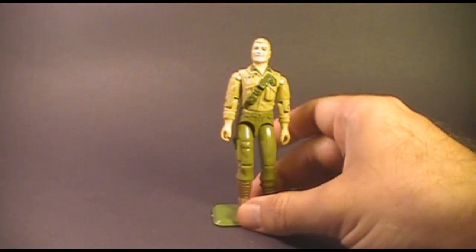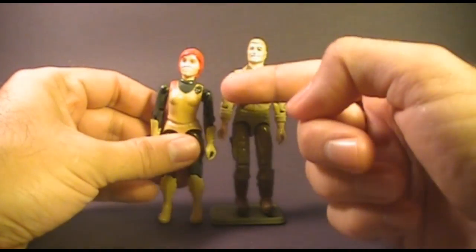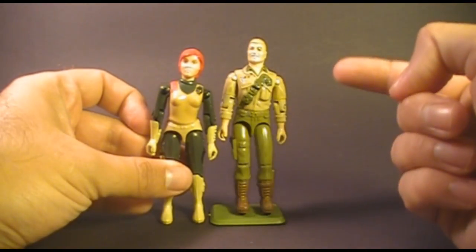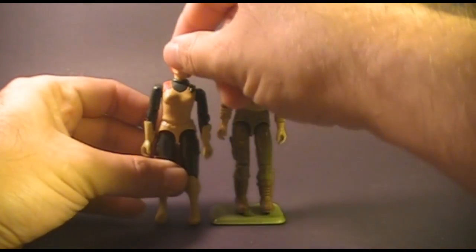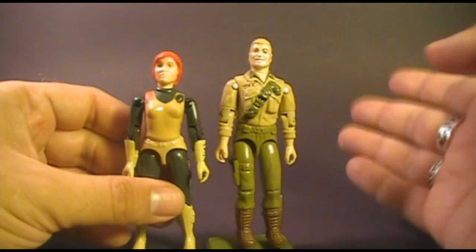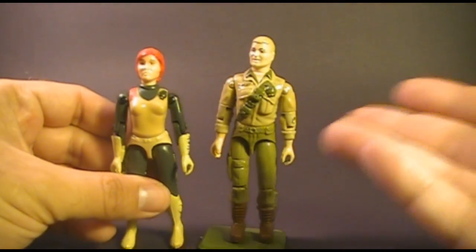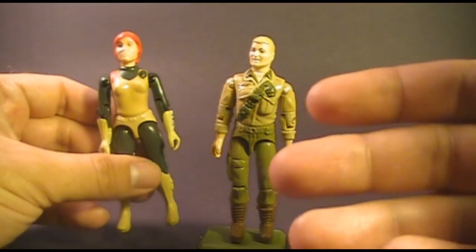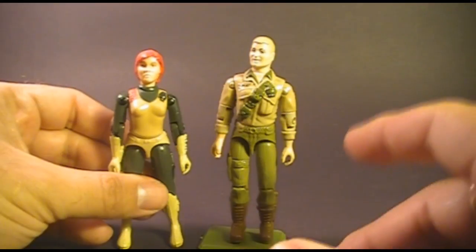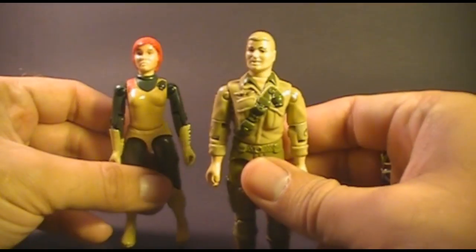In the G.I. Joe cartoon, Duke was romantically linked with Scarlett, but in the comic book, Scarlett was romantically linked with Snake Eyes, and I much prefer the comic book version. I just don't think, based on Scarlett's personality, that Duke would appeal to her a great deal. Scarlett would see macho alpha males ten times a day, but Snake Eyes is mysterious, and I think that would appeal to Scarlett much more than Mr. Perfect Teeth here.